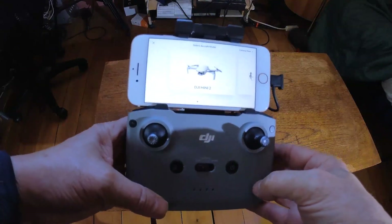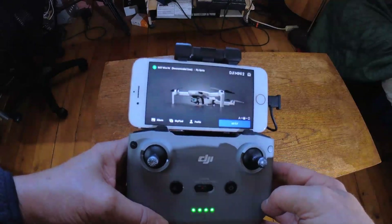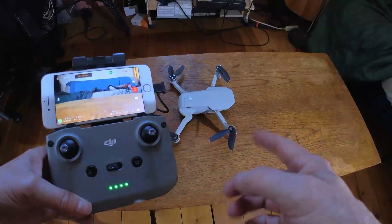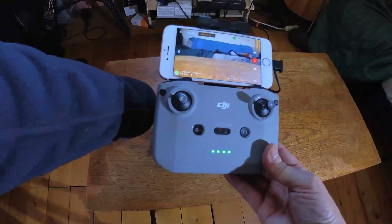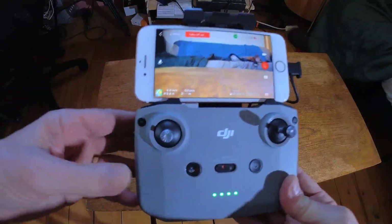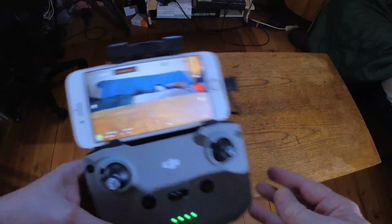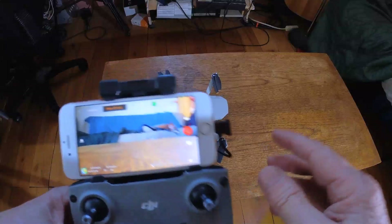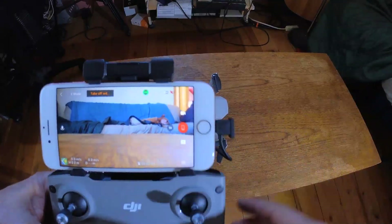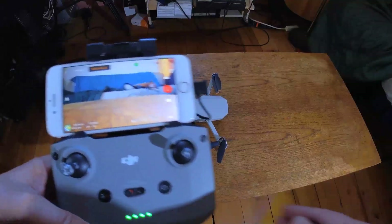It's looking for the DJI Mini 2 and starts talking to it. Once it finds it, you can see what the drone is looking at on your phone. It should be bonded at the factory before shipping. If it doesn't connect, you can see I've got full bars on the RC confirming it's connected. If not, go online for instructions — it's pretty simple.